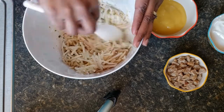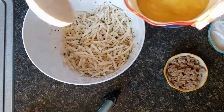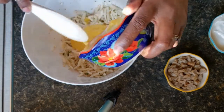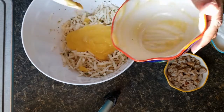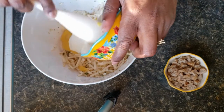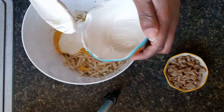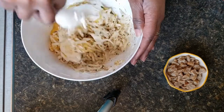Mix that up a little. We're going to add in our cream of chicken soup — you don't have to add everything in any particular order because we're just going to add it all into this bowl and mix it up. Add in your yogurt and just mix that up a little.